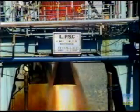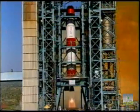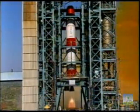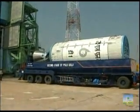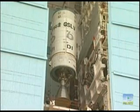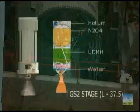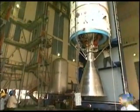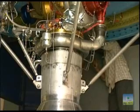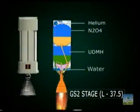The second stage of GSLV is again powered by a Vikas engine derived from PSLV. It is about 2.8 meters in diameter and 11.6 meters high, and is loaded with 37.5 tons of UDMH and N2O4 in two compartments of an aluminum alloy stage tankage separated by a common bulkhead. The engine employs a turbopump-fed system producing a thrust of about 700 kilonewtons in vacuum and burns for 150 seconds.